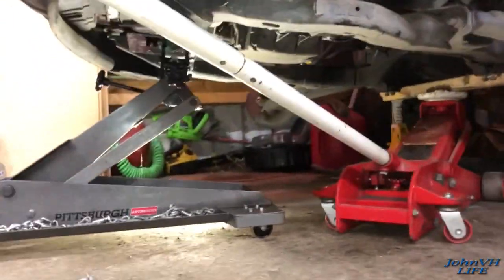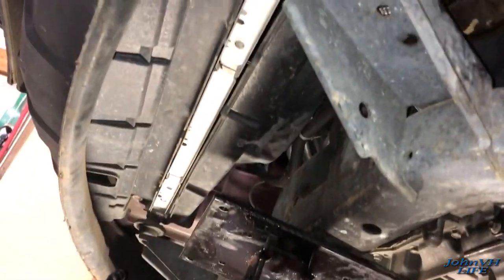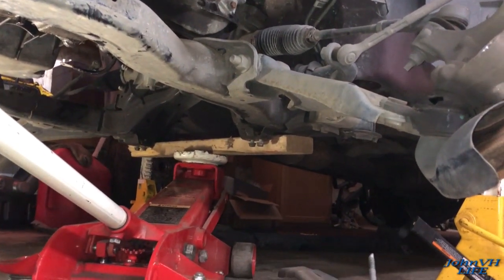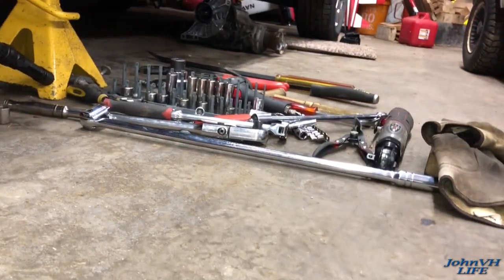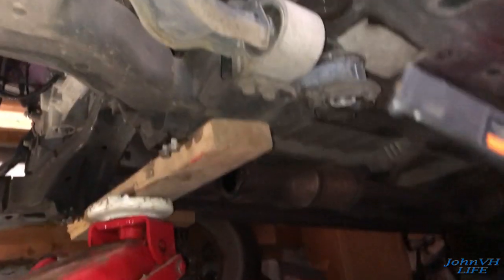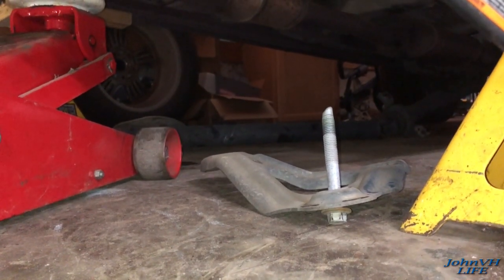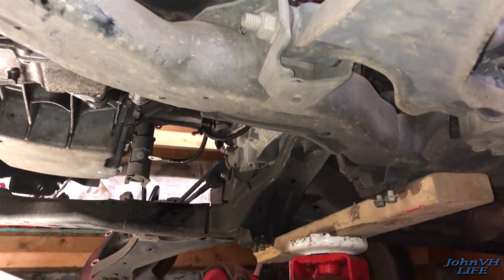Here's how we redneck that subframe out - got my tranny jack on the front and a floor jack on the back, both coming down nicely. These subframe bolts were 18mm - my half-inch impact wouldn't touch them, I had to use a pretty big breaker bar to pop them loose. Don't forget your steering shaft. The back mount bolts were tight too - use a breaker bar - but the little ones on the back brackets with three bolts came off easy. As far as I can tell everything's free - drop this to the ground and pull it out.